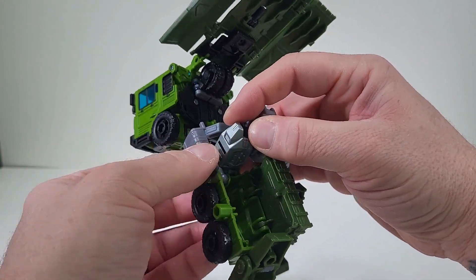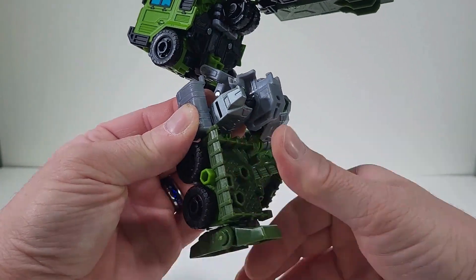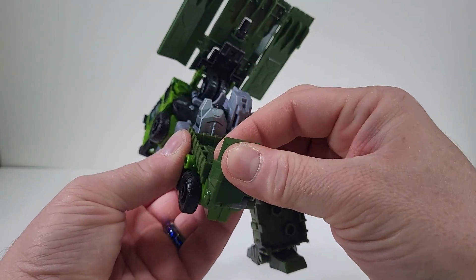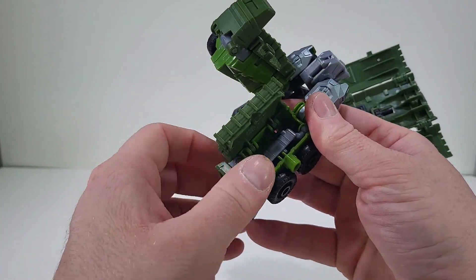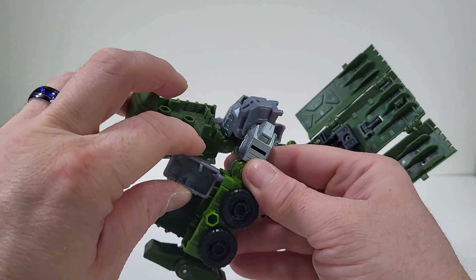And we want to bring this out. And we're just going to actually close that up. And there we go, that's plugged in. Bring the foot up. There we go. And let's open this up. We want to bring it. Come on. There we go.